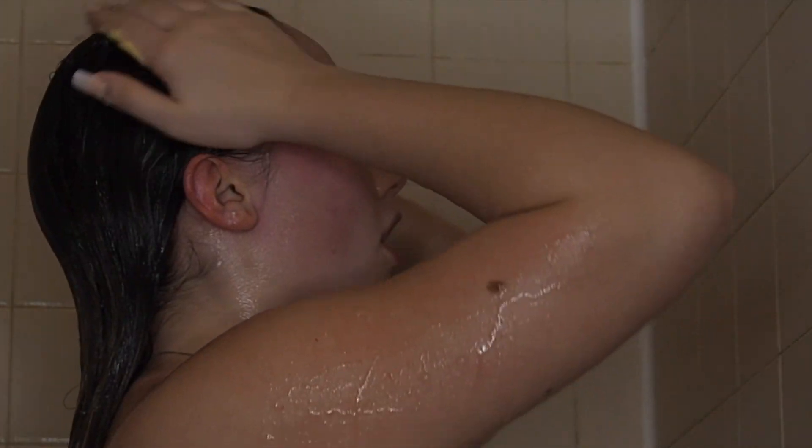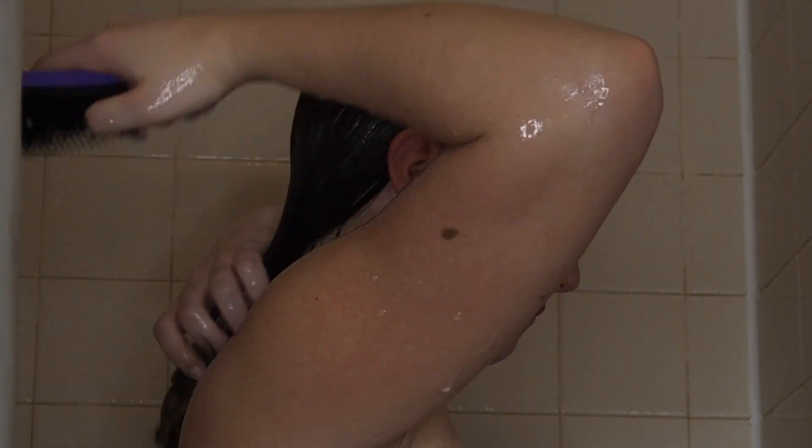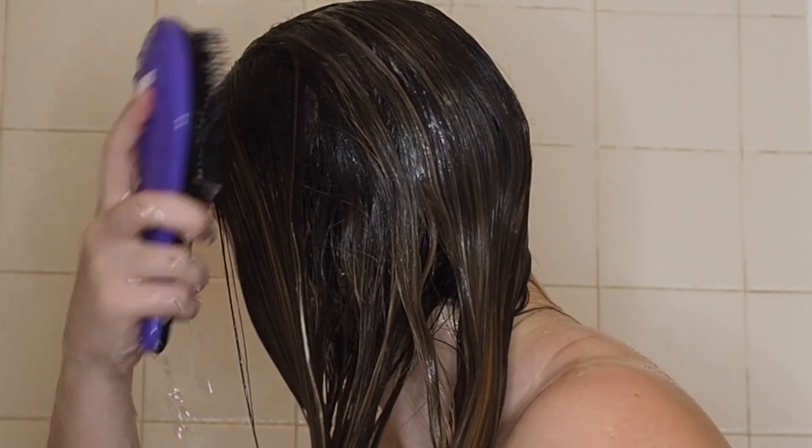Now I'm going to put some conditioner through my hair — I'm using this Garnier Fructis Sleek and Shine one. Now I'm using a shower brush, it's like a Tangle Teezer — the off-brand one. It's really important to always use a brush that's meant for wet hair or use a wide-tooth comb while you're in the shower.